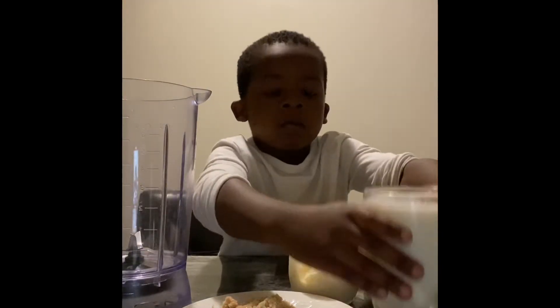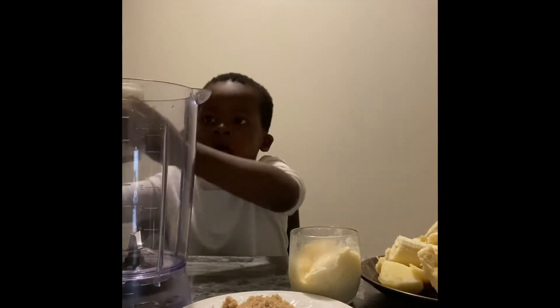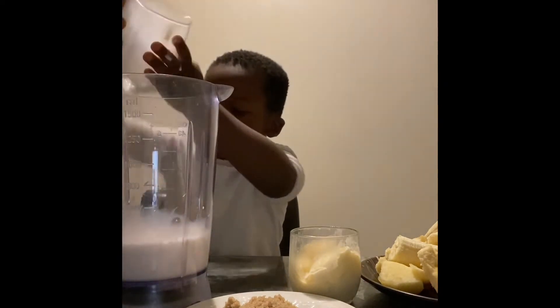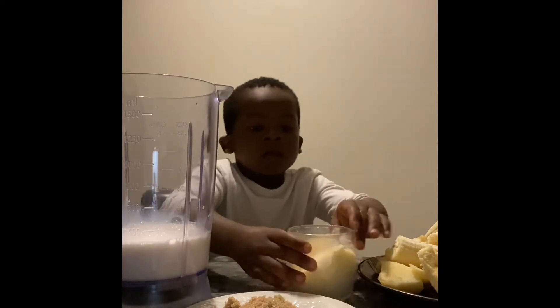So, let's mix them up. Dada and milk. Then ice cream.